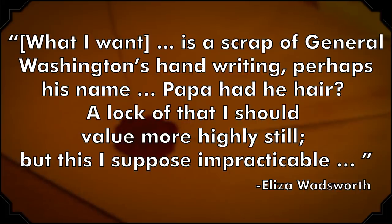One strand ended up with 19th century poet Henry Wadsworth Longfellow. His maternal grandfather, Pellig Wadsworth, was serving as a Massachusetts congressman when Washington died in December 1799. The following January, Wadsworth's 20-year-old daughter Eliza wrote to her father asking for a souvenir: 'What I want is a scrap of General Washington's handwriting — perhaps his name. Papa, had he hair? A lock of that I should value more highly still. But this I suppose impracticable.' Impracticable though it seemed, Papa came through. He passed her wish along to Martha Washington, who gave him a bit of George's hair for Eliza. When Eliza died from tuberculosis in 1802, she gave the lock to her sister Zilpa, mother of Henry Wadsworth Longfellow. He preserved it in a locket in 1850, and his daughter gifted it to the Maine Historical Society in 1899.